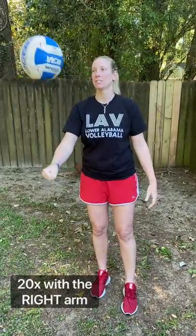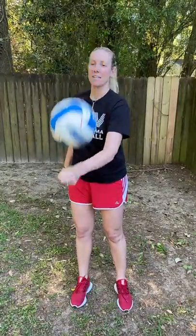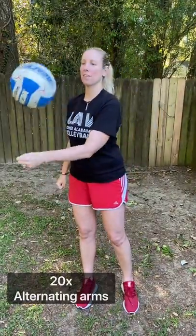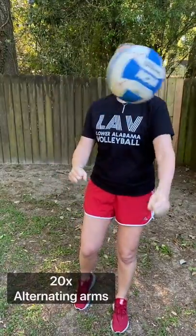So the first thing — and I know we've done this before on a Monday night skill night for those of you who join me once a week — you're going to have your right arm completely extended and just keep bumping the ball with one arm. Try to do that 20 times. After 20 times, go ahead and switch to your left arm. Once you feel like you have a lot of control — 20 on your right, 20 on your left — then you're going to start alternating.